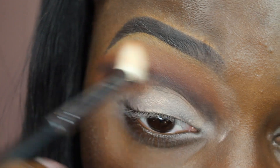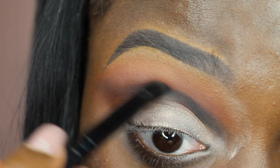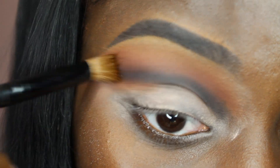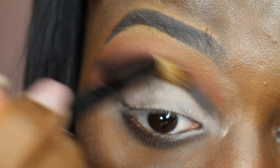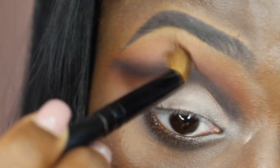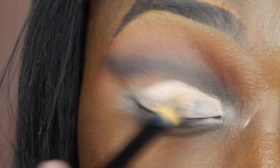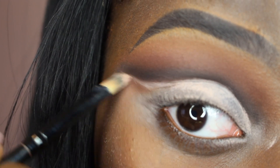Blend, blend, blend. Go back in with the black and blend. Then I went back in with my MAC Painterly Paint Pot and used that shade to cut my crease to make it nice and sharp.